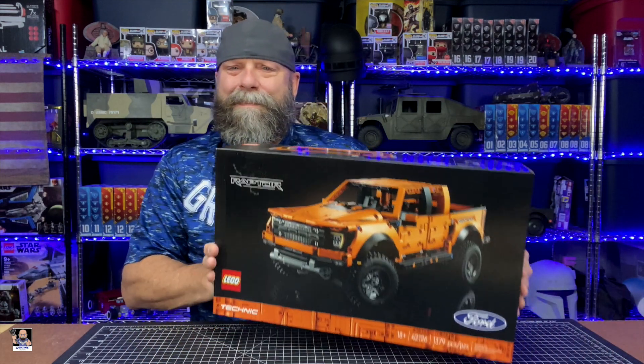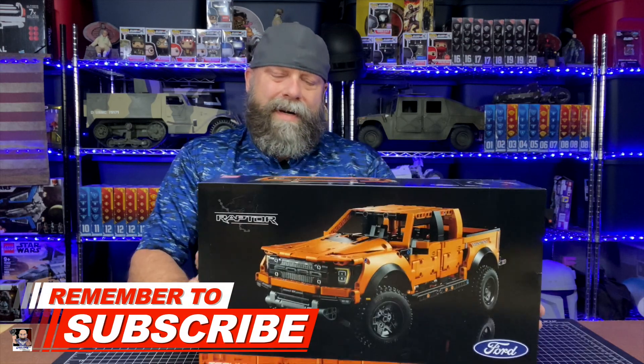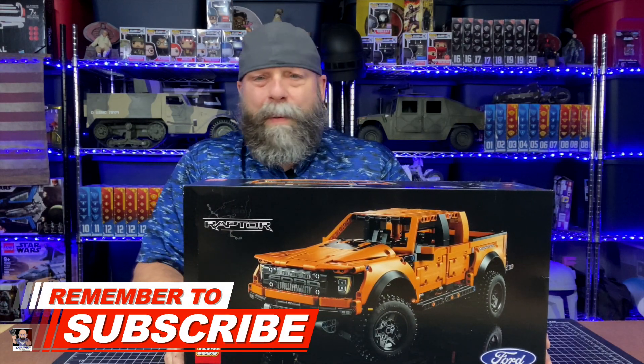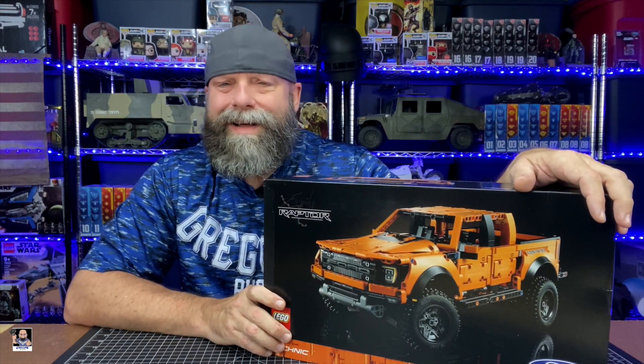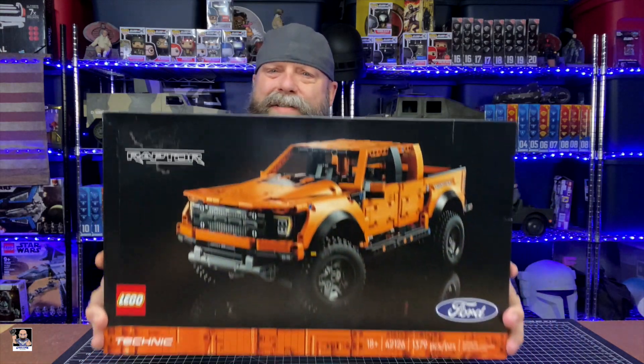This thing is big — right here it is, the brand new 2021 Technic Ford Raptor. I actually picked this up a couple of weeks ago and really looking forward to putting this thing together. This is set number 42126. It is 1,379 pieces — it's a monstrosity.